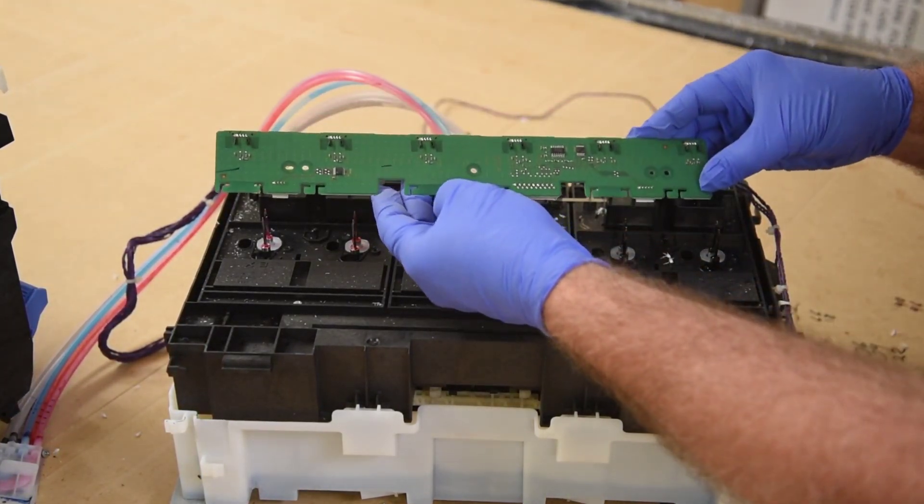That is a pretty thick pad on the bottom of this thing - maybe five-eighths of an inch thick, at least now with all the ink in it. You can see it's still wet with ink, and I would say it's been over a year since this thing was run. I see a bit of red ink leaked as well, but that may be due to my handling of it. Here is the underside of the ink tanks, and you can see there is quite a bit of black ink on the plastic under the black ink tank. Going from left to right, the colors are photo magenta, red, cyan, photo gray, matte black, photo black. So it's the photo black that was leaking.